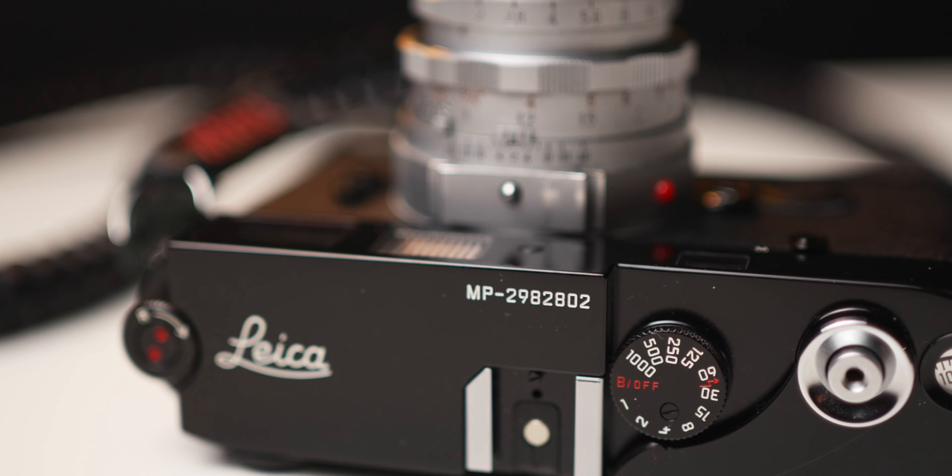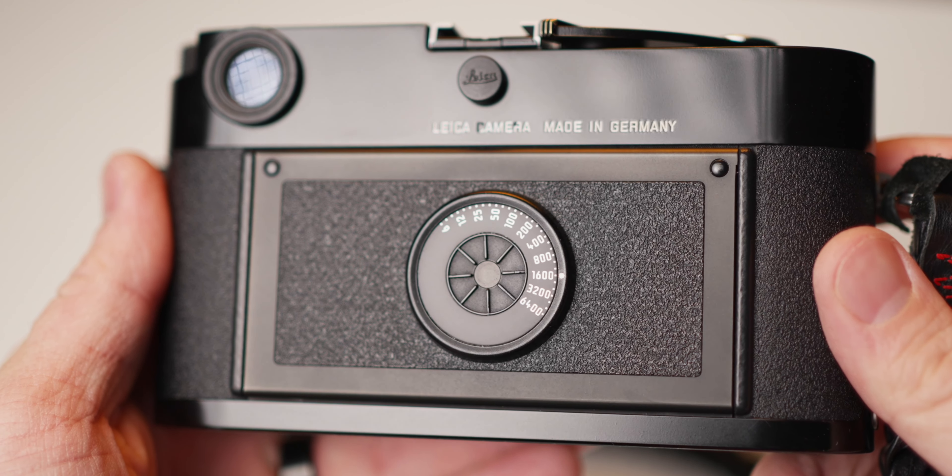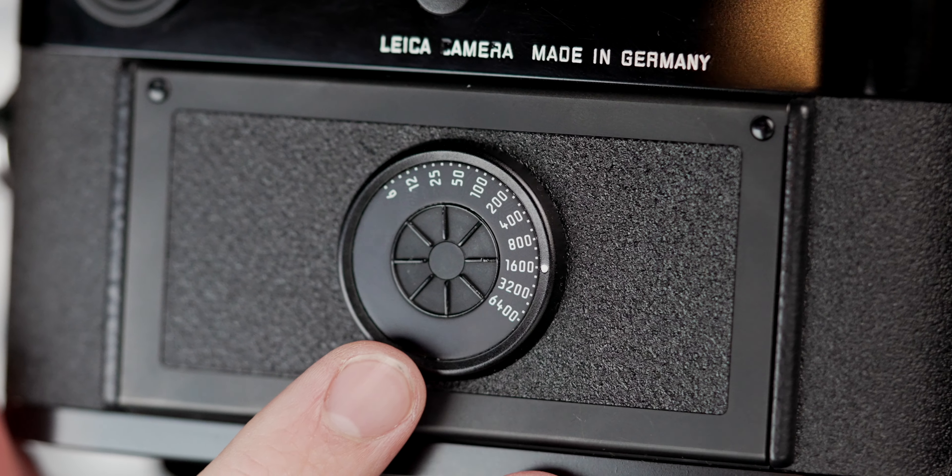Some other features: there's the ISO dial, which is a little different from my M2. This one has updated ISO information, so it makes sense. When I was shooting film at ISO 800 speed, I would just turn the dial on my M2 to the 80, and that would tell me it was 800 — but now I can actually select 800 directly, so that's nice.